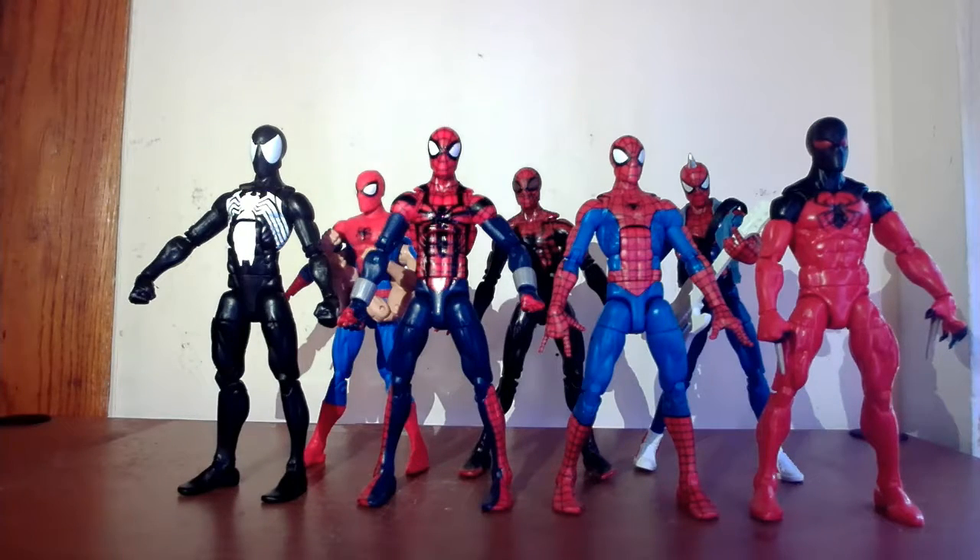What would any Spider-Man video I do be without pulling a whole bunch out and comparing them? They all pretty much have the same body, but the paint apps kind of stand out a little bit more. So which one do you like? I kind of dig the Ben Reilly one — I just think it contrasts more than the others. What do you guys think?